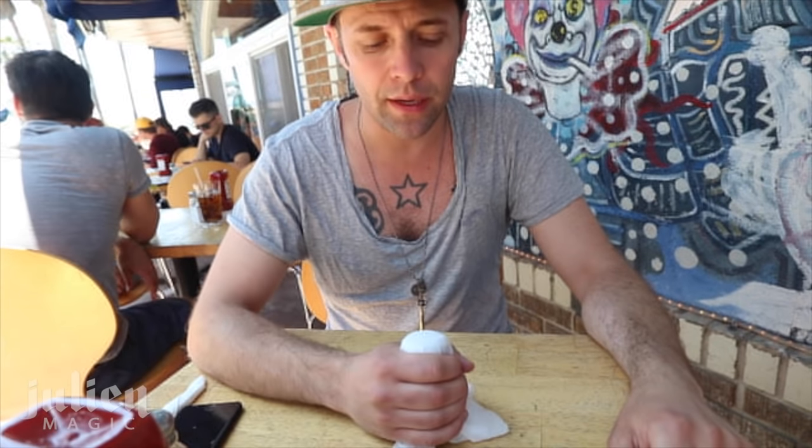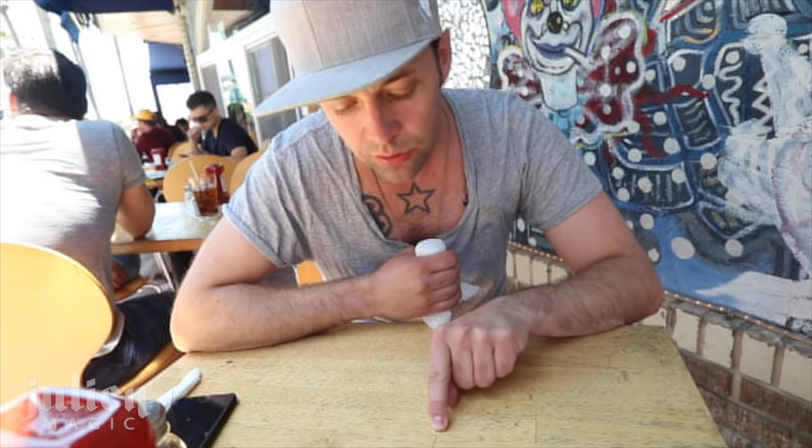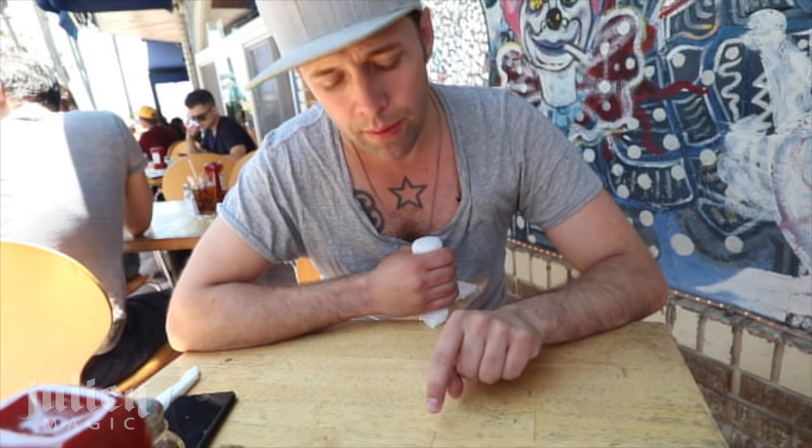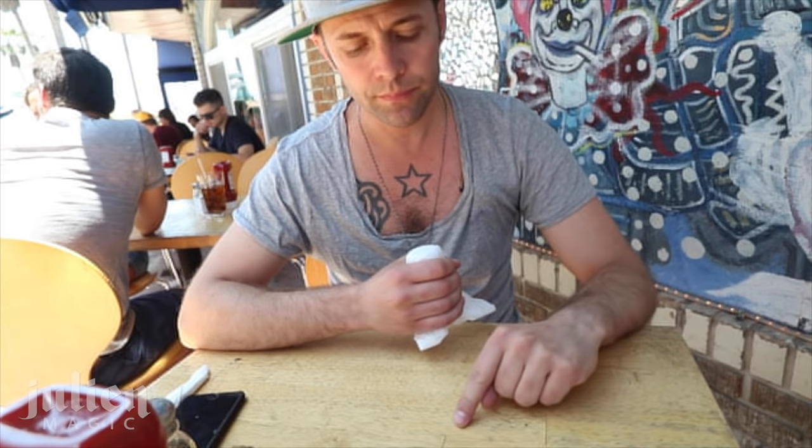What I do is use misdirection — whenever I'm going to drop the salt shaker into my lap, I tap here and then point to a certain spot on the table, like 'I'm gonna make this salt shaker go right through that spot.' Everybody's looking at that spot — that's when I actually drop the salt shaker into my lap. Be careful not to flash it. You drop it and it looks quite the same.